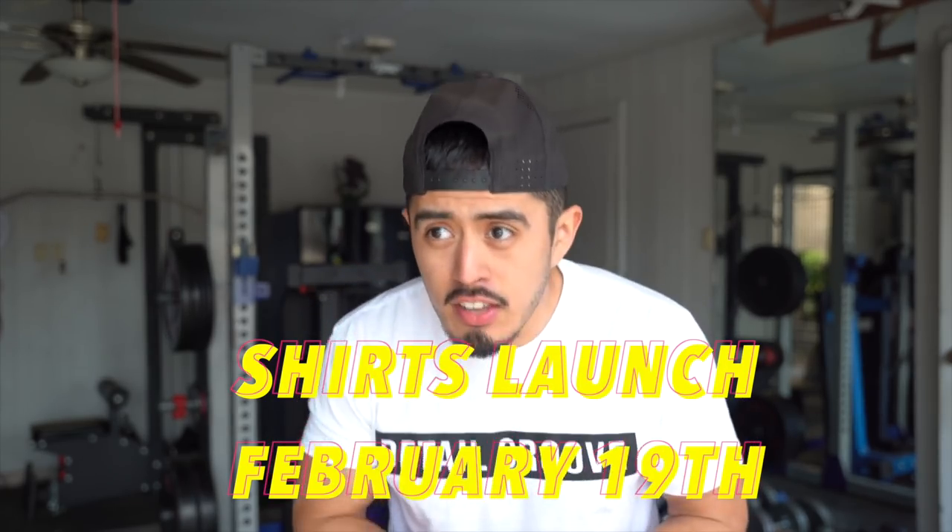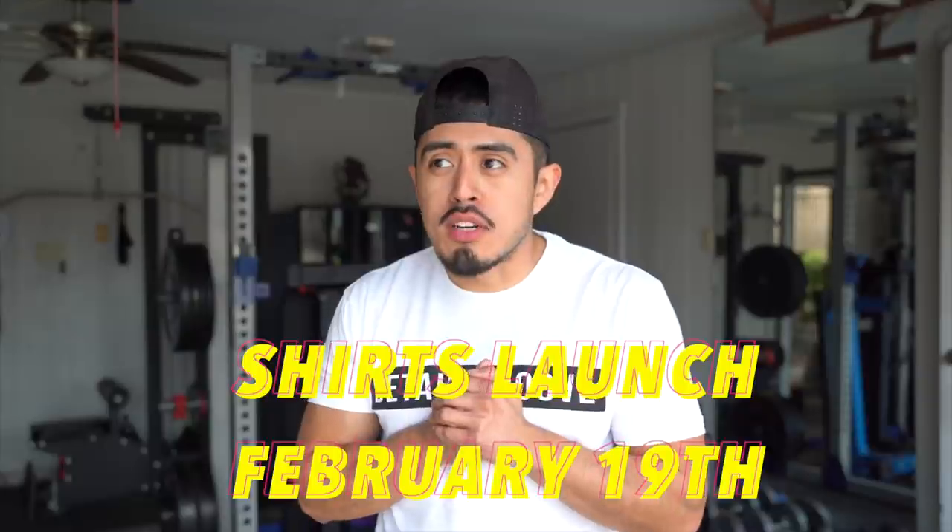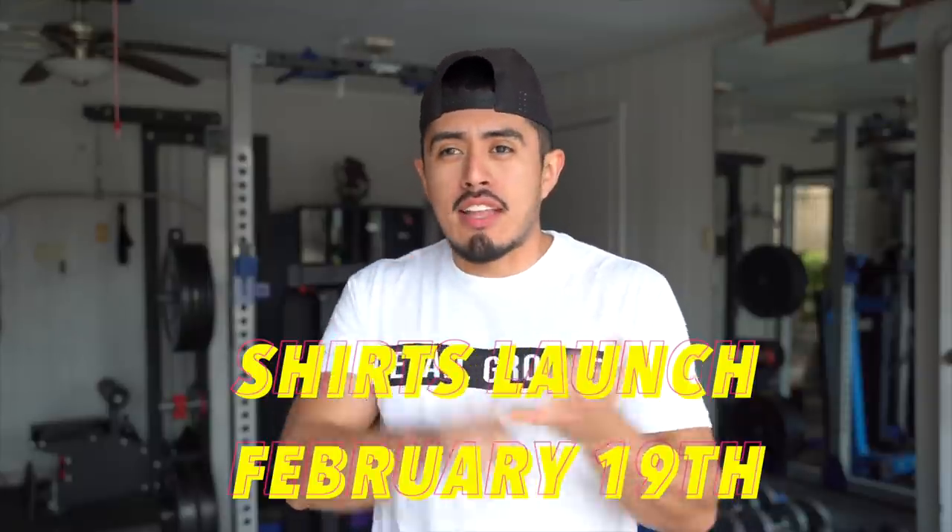I was actually going to try and do this video on the job site, but there was too much noise — two generators plus the steamer, plus the air compressor, plus the sound of the tool we're using. So I'll just wait until I get back here. And if you don't notice, I'm wearing the new Detail Groove t-shirts. These are launching on February 19th, so if you want to purchase one, just follow along on Instagram, the newsletter, or YouTube to see where these shirts will launch.